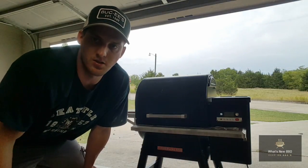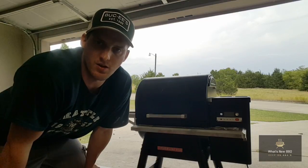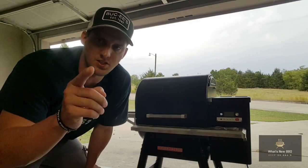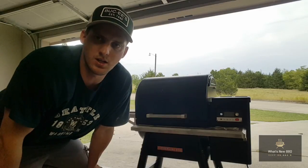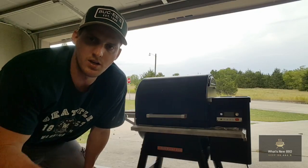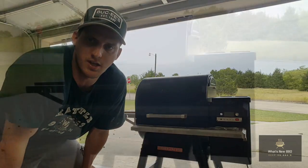Hey, thanks for stopping by What's New BBQ. As you can see in the background, I've got my Timberline 850 Traeger all put together and we're going to be seasoning this pit up today so we can start cooking on it on the channel. If this is y'all's first time stopping by, go ahead and hit that subscription button down below and that bell right next to it so y'all can get notifications of all the uploads we do on What's New BBQ. We'll go ahead and get to seasoning this pit up and I'll show you how to do it.